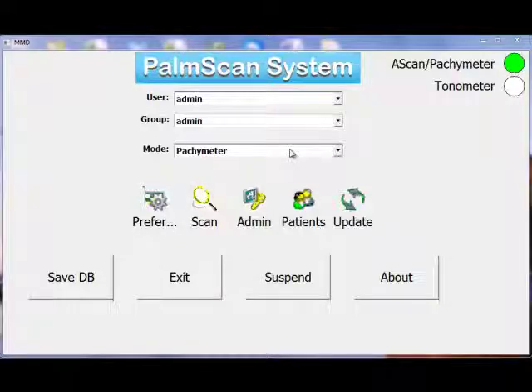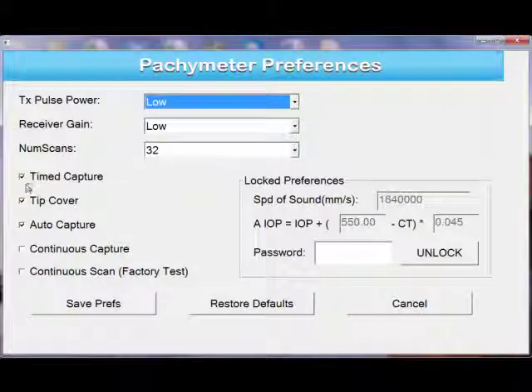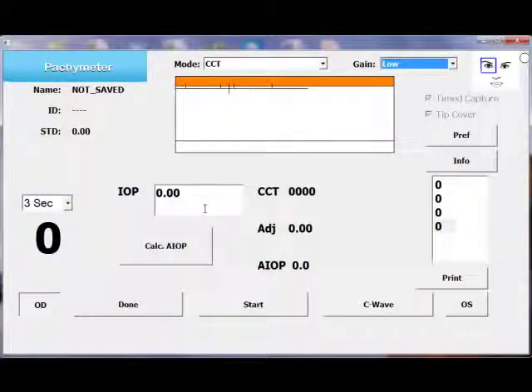Make sure that you put the mode of the device on the pachymeter. At this point, go under the preferences and select time capture and the cover on, as I have selected here, and save preferences. You only have to do that once unless you want to change the setting again. Now we're in the capture page in the central corneal thickness mode, and the gain I'm going to put on medium. The eye is selected — right eye versus left eye — at this location.